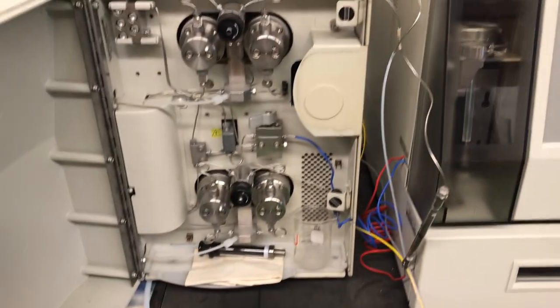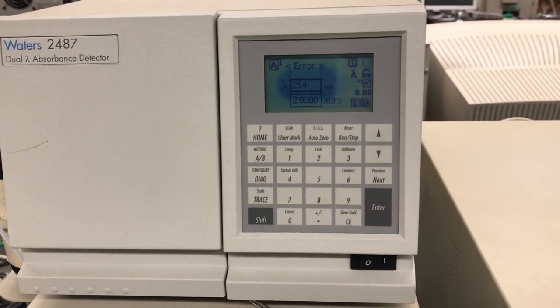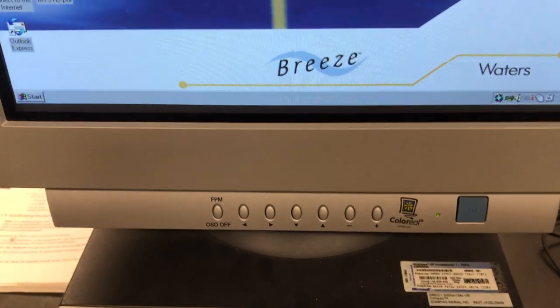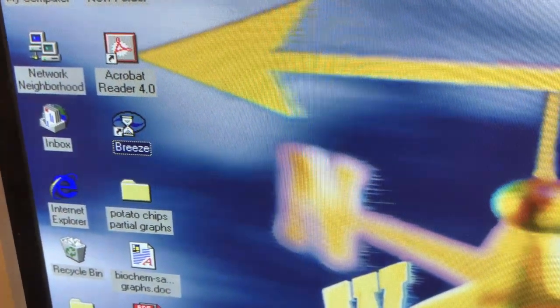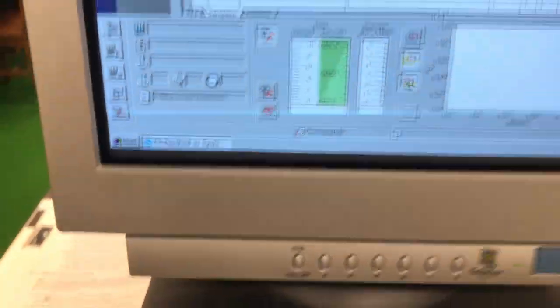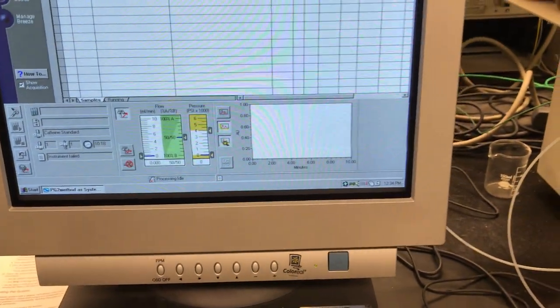To start the experiment, each component of the instrumentation will have been turned on: the auto sampler, the detector — set to the analytical wavelength of 254 nanometers, which is the wavelength at which caffeine absorbs strongly. We then come to the software and double-click the Breeze icon to establish connection and communication between the instrument and the software. After scanning for instrument components and setting parameters, the instrument handshakes with the computer and we are ready to get started.